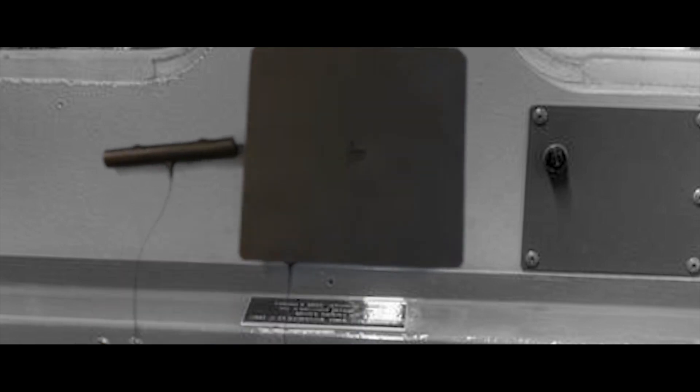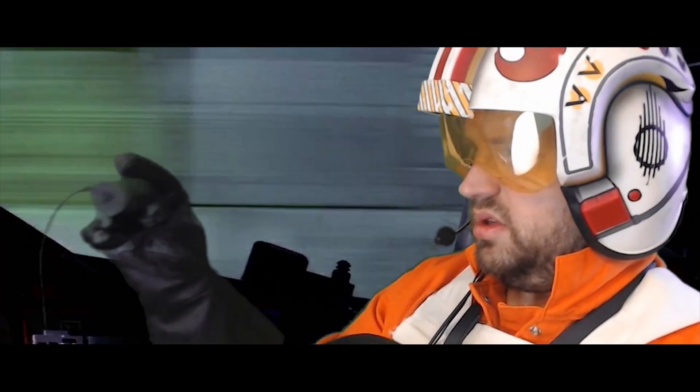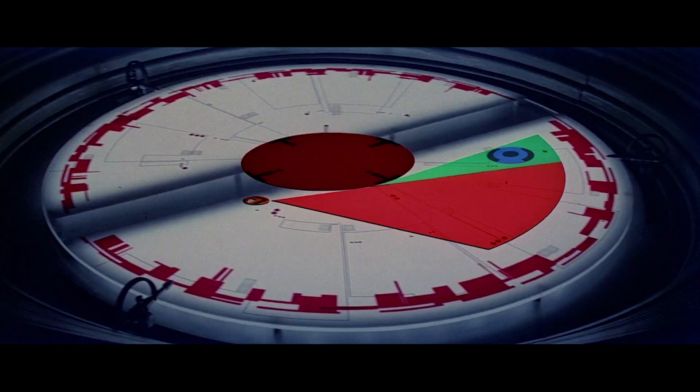Mount the PlayStation camera, preferably at head height, six feet in front of you. I can't. I can't get it that far away in here.